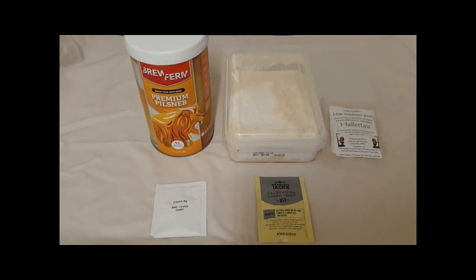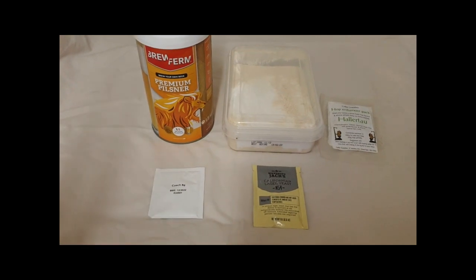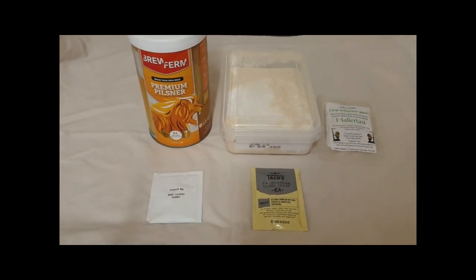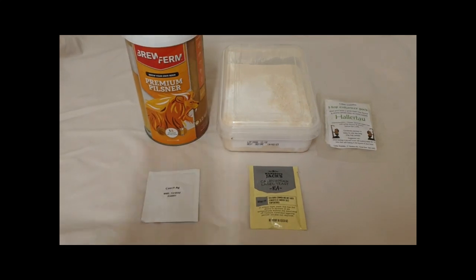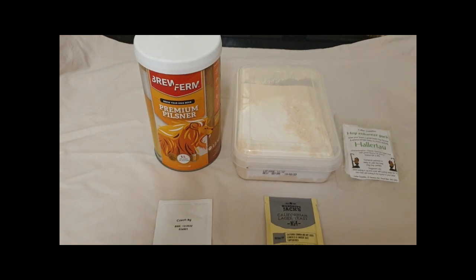How quick can you do a kit beer? I'm going to see how fast I can get this from start to in the fermenter. We're doing a Brew Firm Pilsner — their premium pilsner kit, which they say brews 12 liters. I will do this to 14 liters.